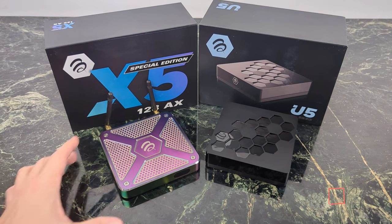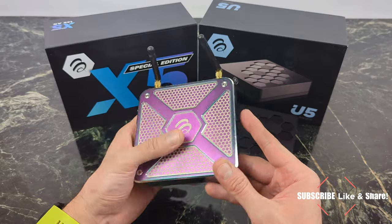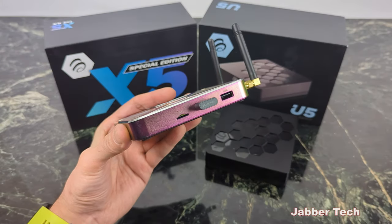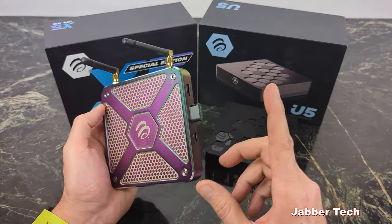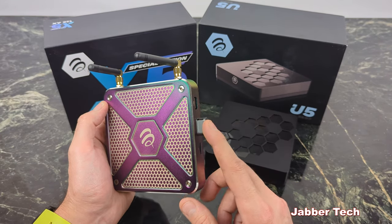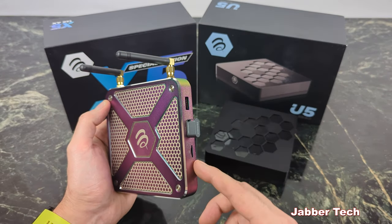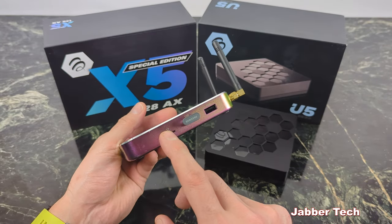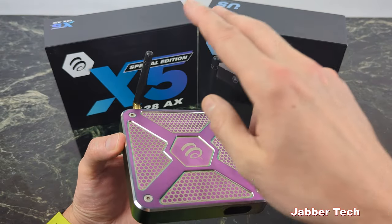When it comes to storage, this is where the two devices differ. The special edition X5 has 128 gigabytes of storage built in, and you also have a USB 3 port on the side to connect a hard drive or pen drive to expand storage. This can also be used for your PVR to download recordings directly to a pen drive, or for time shift to get a little more buffer. You can also use a micro SD card.